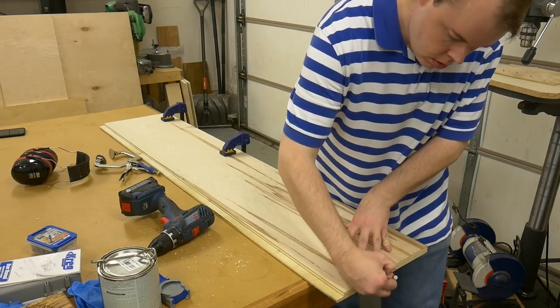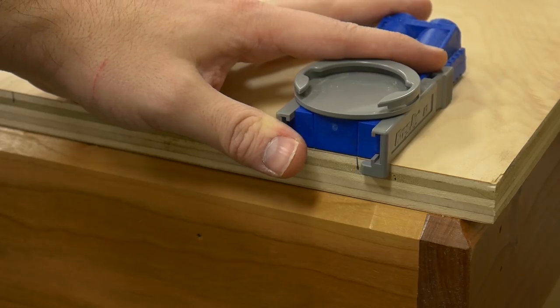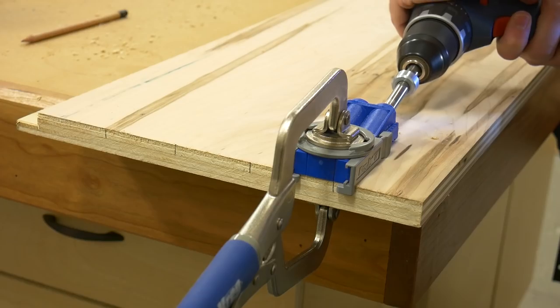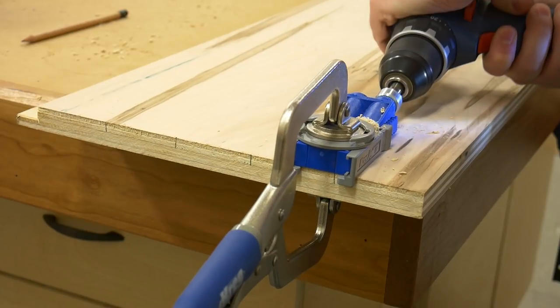To join the case components, I used pocket screws. I lay out and drill four pocket holes on each end of the top and bottom panel, clamp it into place, and drill the pocket holes. I wanted to pause the video to give you a quick note — I put the pocket holes on the wrong side of these panels. The holes should go on the bottom of the bottom panel and the top of the top panel so they're not visible when the case is assembled. I'll show you later how I filled these with some pocket hole plugs.